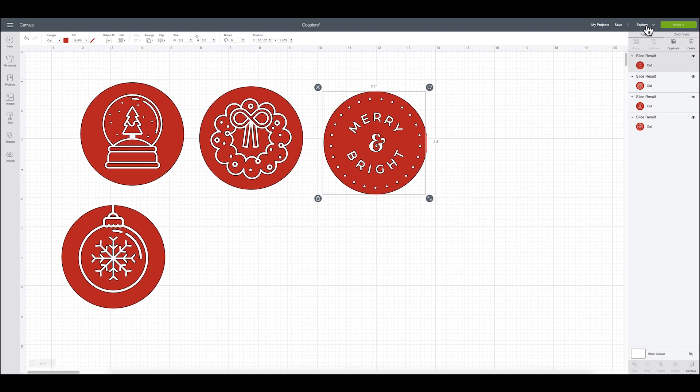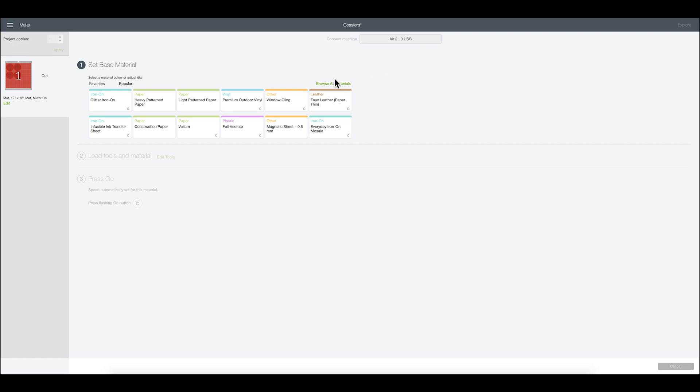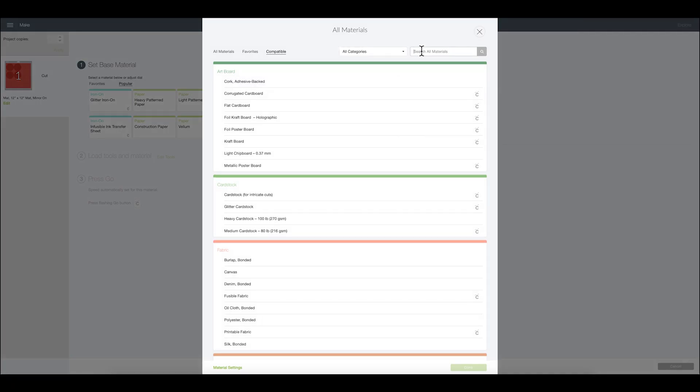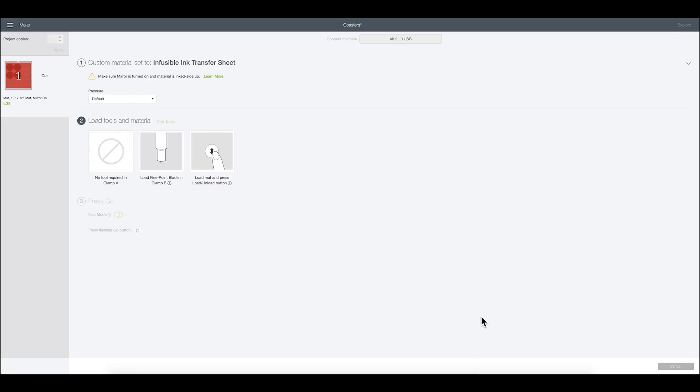I have my Explore selected. I can go ahead and say make it. I personally like to have them like this just because I think I have more usable material left over that way. Whenever you're working with infusible ink you want to mirror your image, so we're going to go ahead and mirror and then say continue. For materials we're going to browse all materials — in the top right there's a search engine and I just type in infusible. There we go — Infusible Ink Transfer Sheet. That is going to be the selection we use. We'll say done, then load everything into the machine and get cutting.